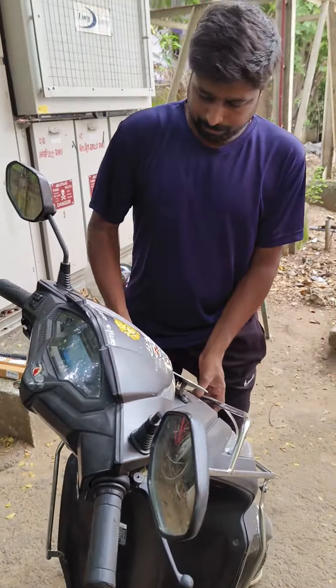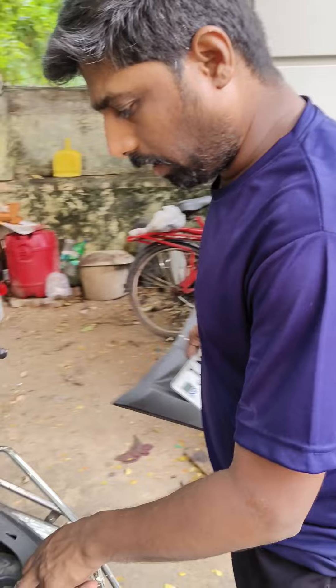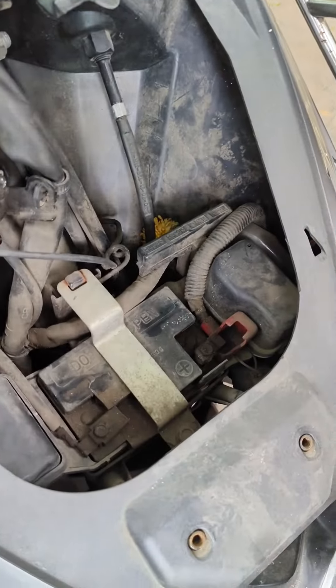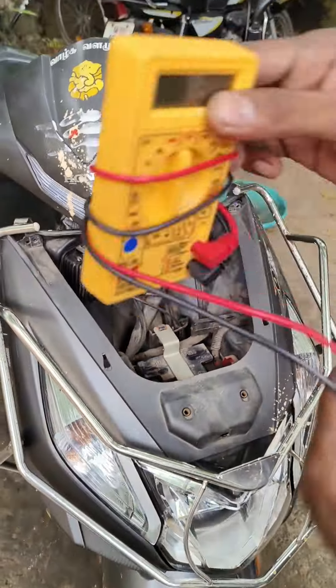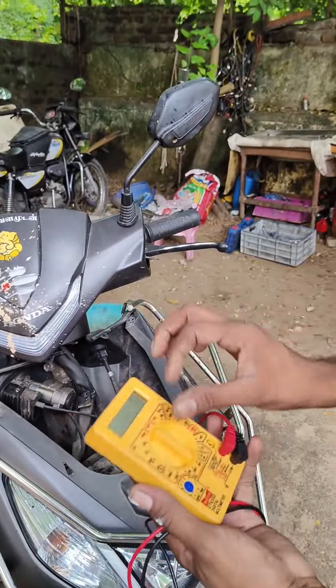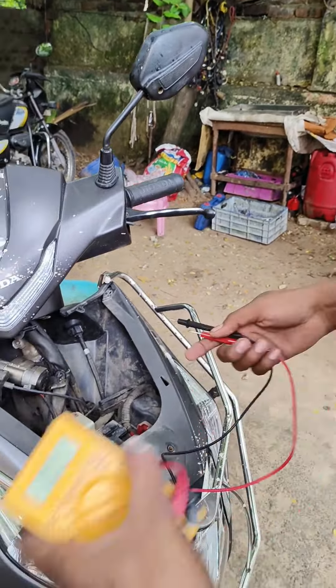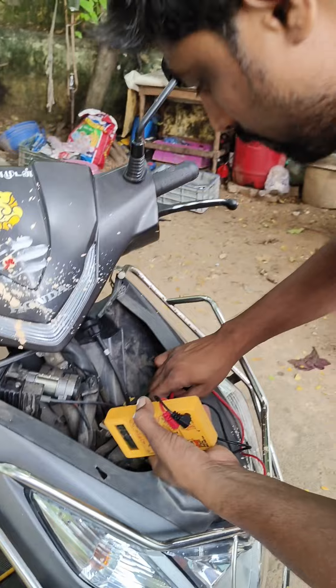The battery is on the meter, so the battery is going to be right. So we can check here. Your seat is on the meter — just 20. I will just put it; you can see.